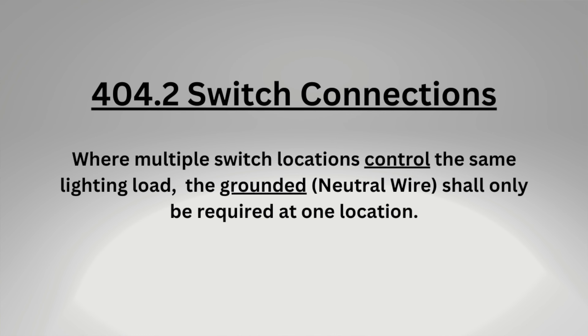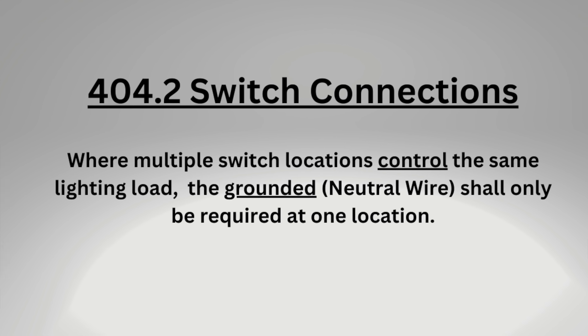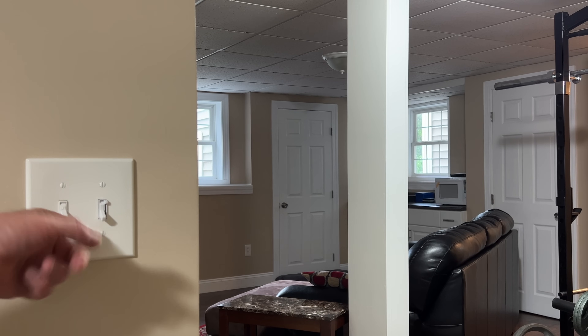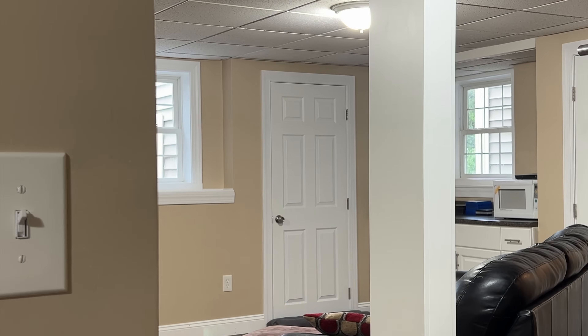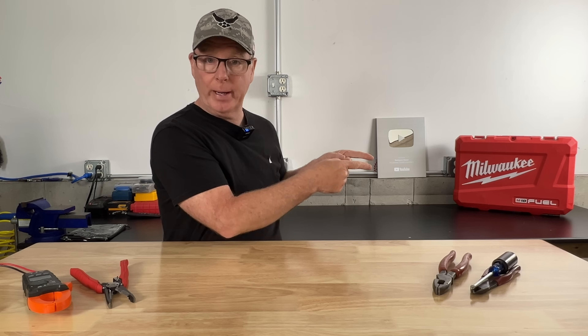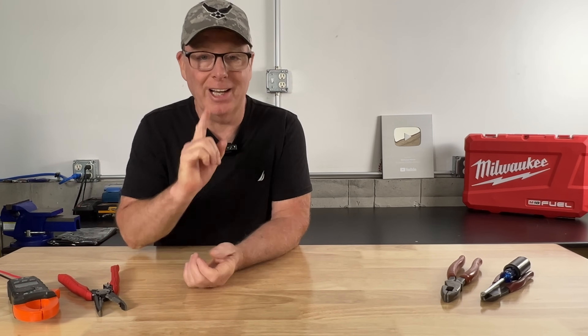This method is no longer code compliant for new construction because of a code change that requires a neutral conductor at at least one of your three-way or four-way switch locations — and with open walls it wouldn't make sense anyway. But if you have lights controlled from a single pole switch and you'd like to add a second switch location, this might be your best option. There are a couple of other non-standard methods for wiring three-way switches and I've made videos about those as well. I'll link the Chicago three-way method and the California three-way below. I'd like to thank Factor for sponsoring today's video. I'm John from Backyard Maine — I'll see you on the next one.